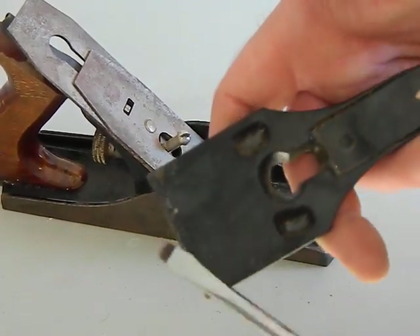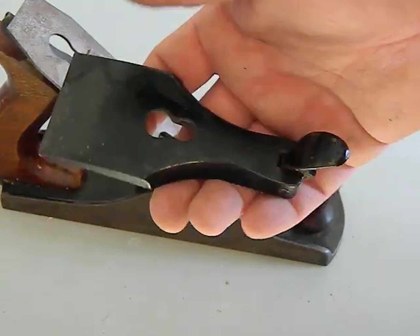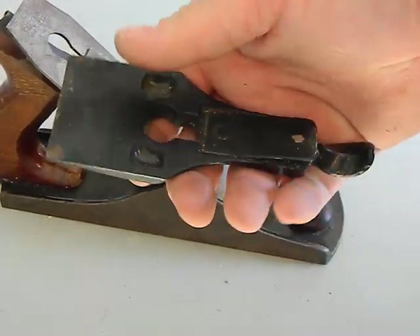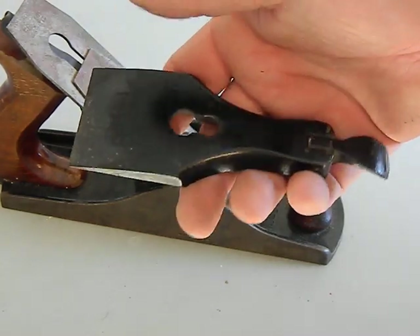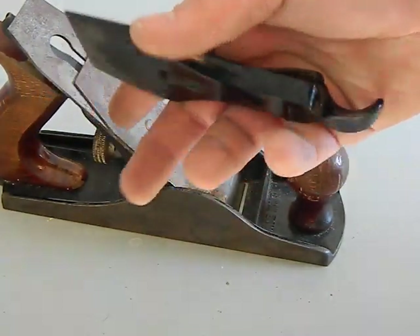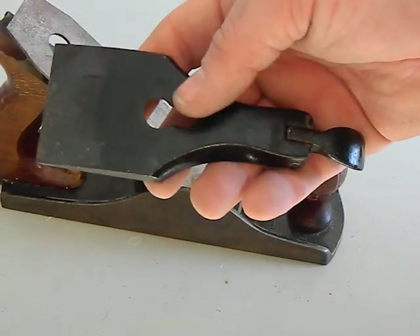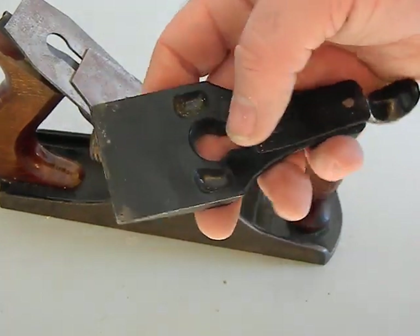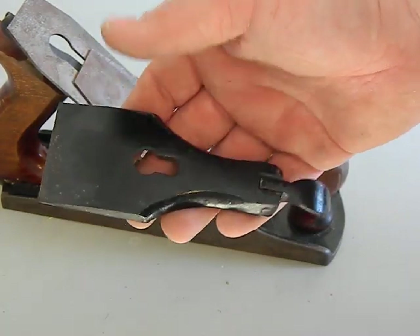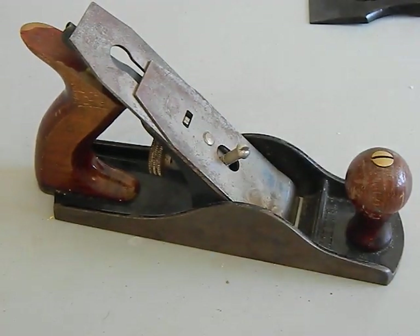If you're going to restore this, make sure you clean it up because you can get a lot of junk in there — you want it nice and flat. This black coating is called Japanning; it's almost like a tar or asphalt, very tough and long-lasting. Keep as much of it as you can — the more Japanning on a plane, the more collectible it becomes, and it's very difficult to replace. These lever caps can crack since they're cast iron, but many are interchangeable between brands like Stanley or Miller Falls.